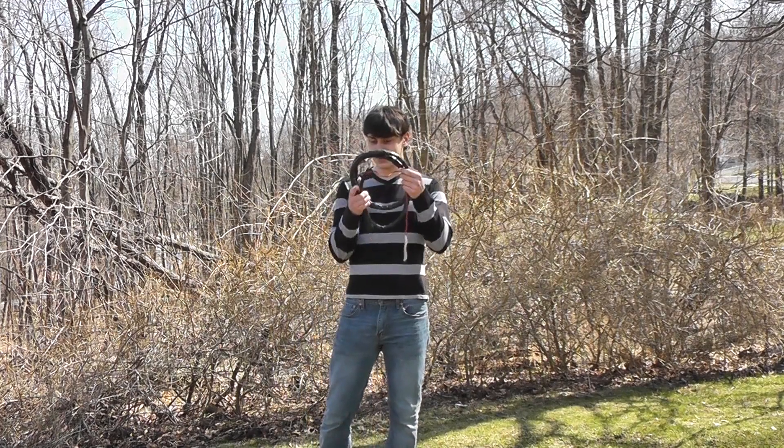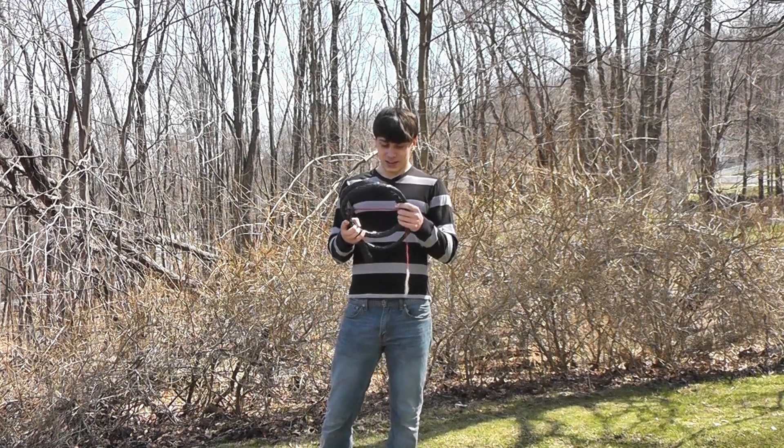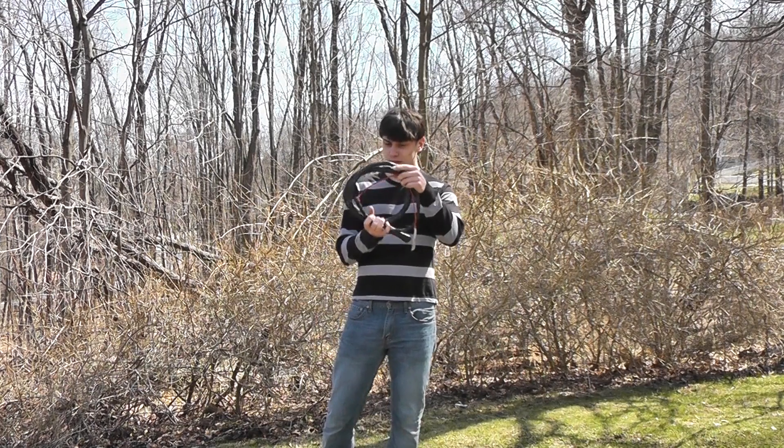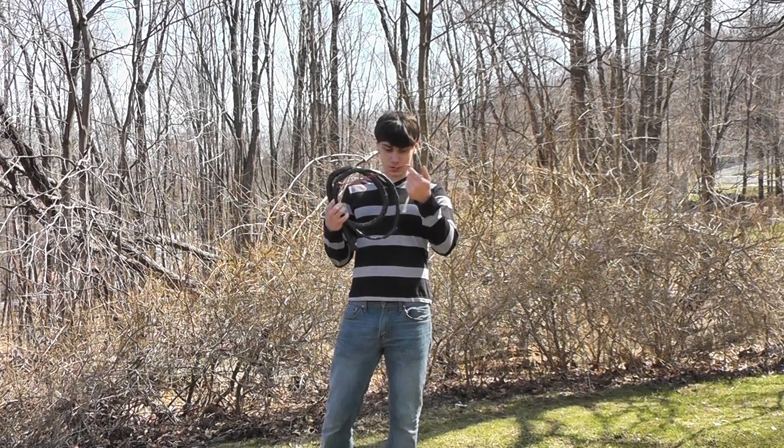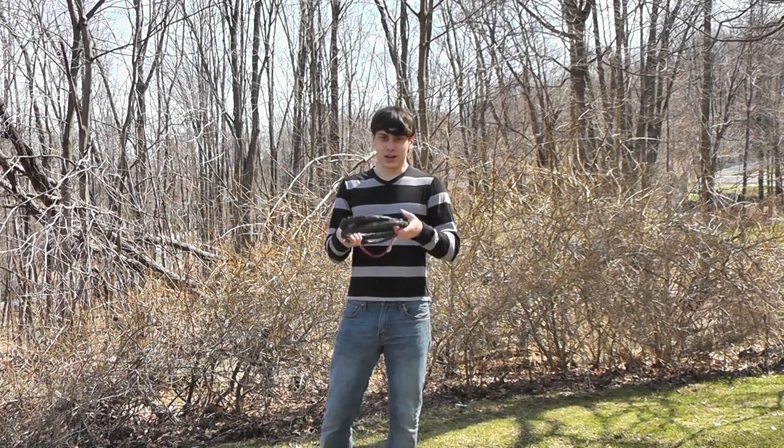Alright guys, so my duct tape whip is done, and I have to say I really like how it came out. I got this nice red fall for it, and let's crack it!